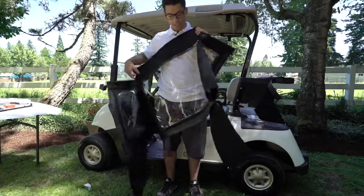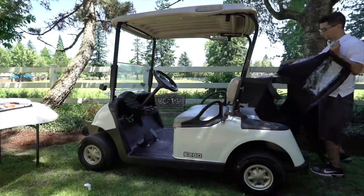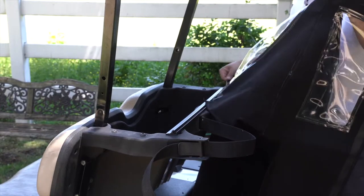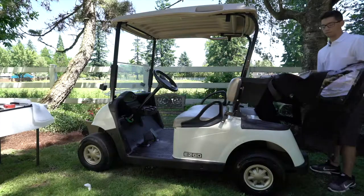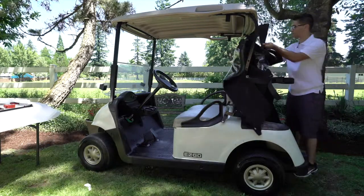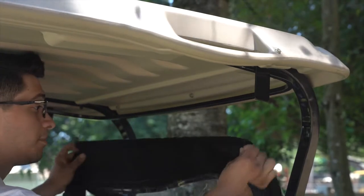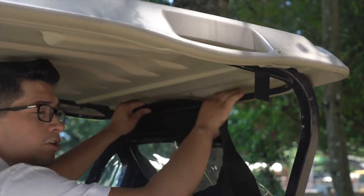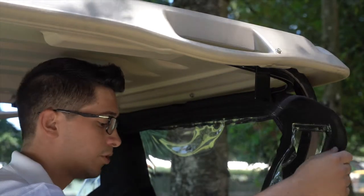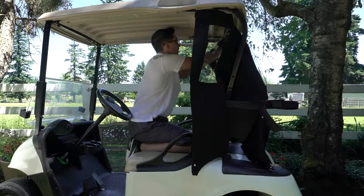Grab your rear curtain and with the reinforcing facing away from you, come to the back of the golf cart and slide it through the awning rail insert until it's completely threaded and even. Then push the rear curtain around the bars to the inside of the golf cart. Pull the rear curtain up over your U-shape bar and velcro it to the other side. Do the same with the side pieces — pushing them back behind the seat, pulling up and over, and velcroing. Repeat on the other side.